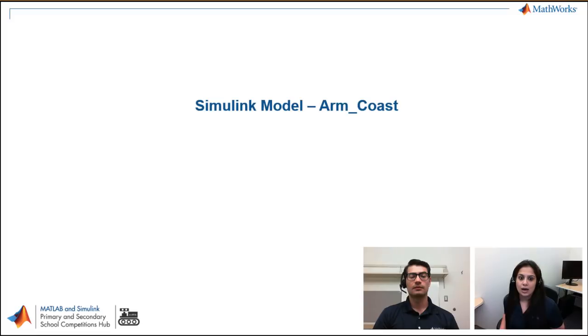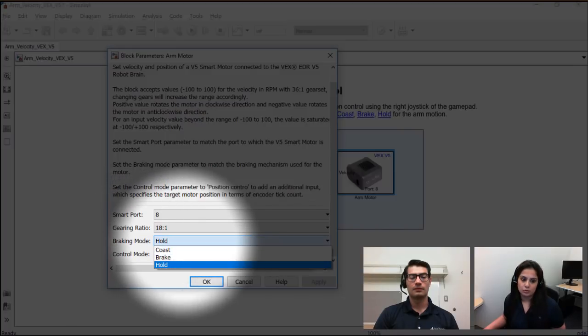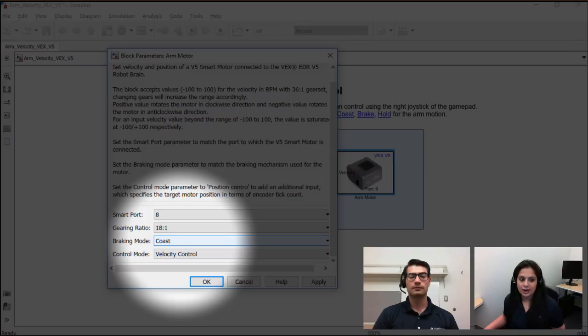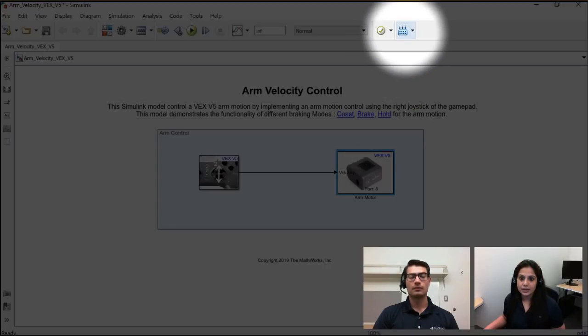Let's see in Simulink how I have programmed this. This is the arm velocity control mode Simulink model. We have a joystick block and an arm smart motor block. These blocks are available in the VEX V5 companion app library — there's a link below showing how to install and use it. We are connecting the joystick to the arm motor. Inside the arm motor block, there's a braking mode and a control mode. There are three braking modes: coast, brake, and hold. The video I showed uses coast braking mode. The control mode is velocity. The joystick signal ranges from minus 127 to 127. You can deploy to hardware with one click using the deploy to hardware button.